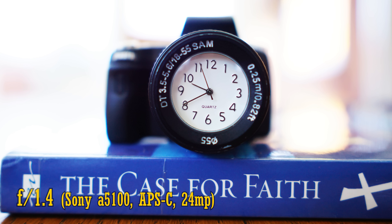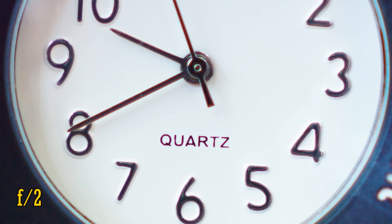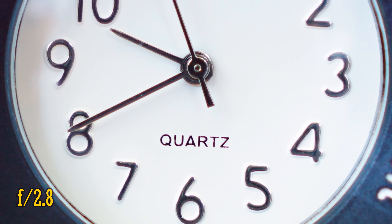At f1.4, close-up image quality does deteriorate a little — we see some sharpness loss, but quite a lot of purple colour fringing. f2 is better, but only at f2.8 does that colour fringing really clear up. It'll only be a problem on high contrast subjects, to be fair. Looking at how the lens works against bright lights, there's actually quite a lot of flaring if you look carefully, but it's quite faint in its intensity, so in real world situations it won't be too much of a problem.